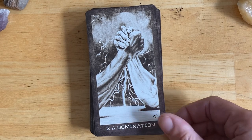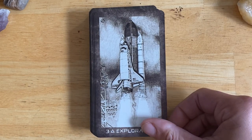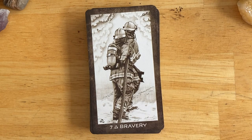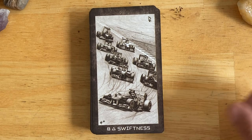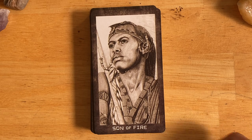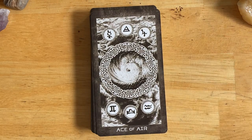Here we've got the Wands or Fire suit, and we have a keyword at the bottom. The Two was Domination. Exploration. Perfection. Conflict. Six of Fire — Victory. As you can see, it doesn't have the suit name, but it has the elemental symbol. Bravery. Swiftness. Oppression. And for the courts, we have the Daughter, the Son, Mother, and Father. The courts in each suit represent a different culture from different parts of the world based on their geography, which is really interesting and is explained in the guidebook.